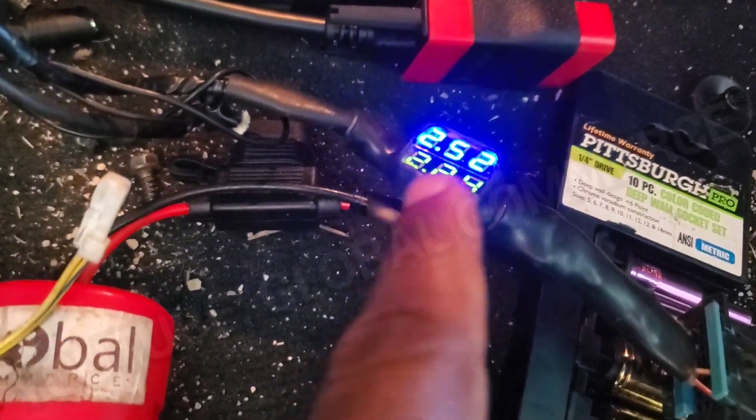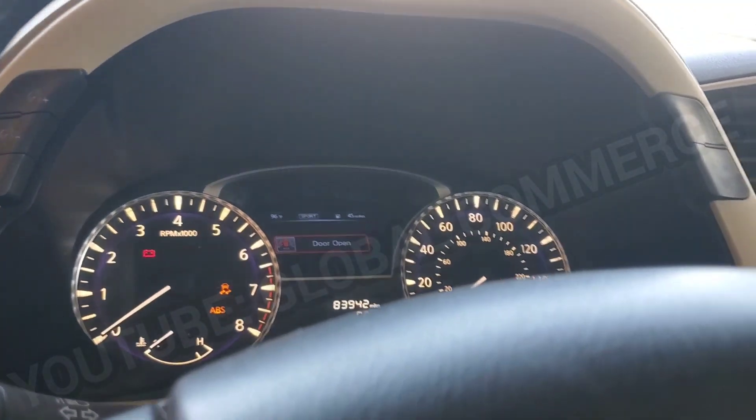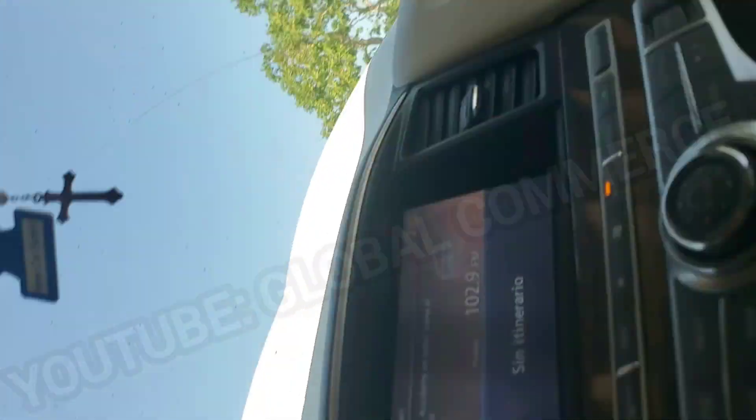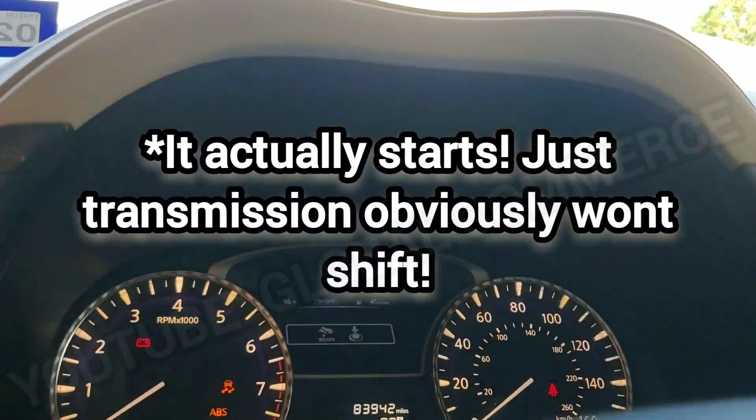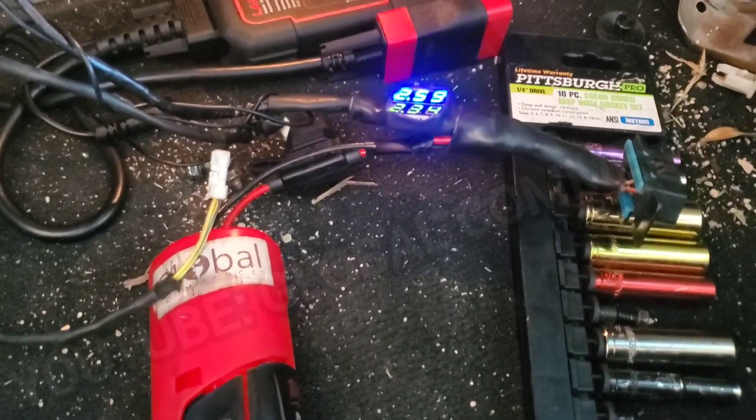He's disconnected — look at our readings now! And instantly I heard the blinkers come on. That tells me the module started communicating. I'm even going to try to start it — and now we even get a crank. It won't start because the transmission is offline, but it cranks now. So that tells us we need to investigate the line on the transmission.